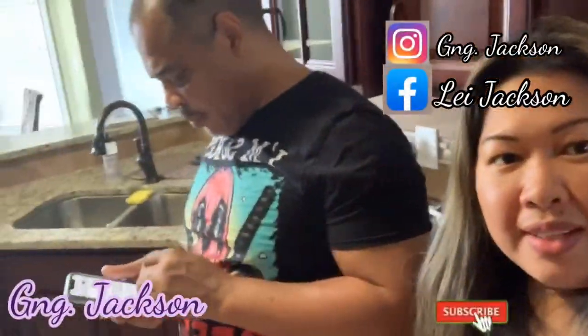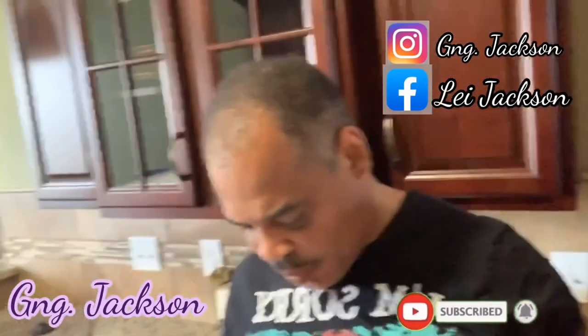Hi everyone! Good morning! This is Ginang Jackson and Mr. Jackson.